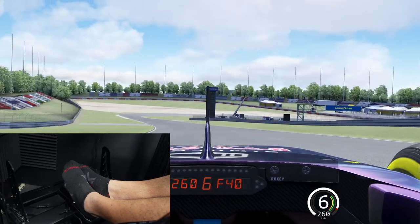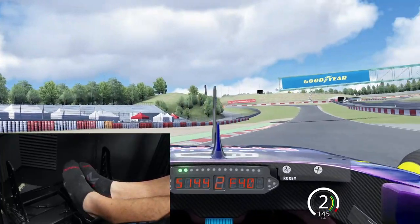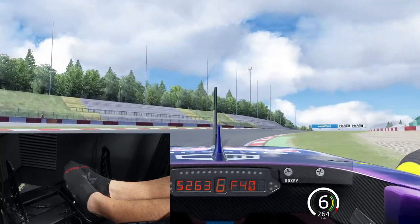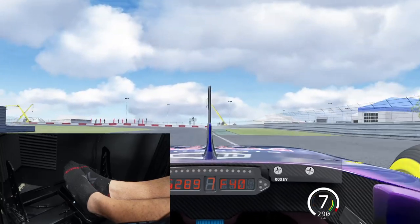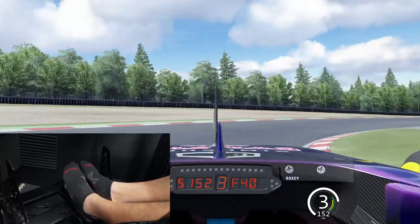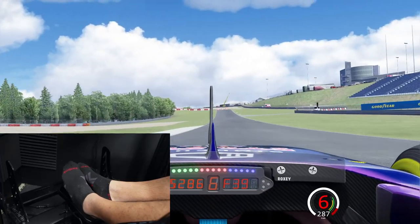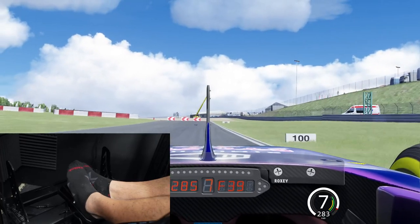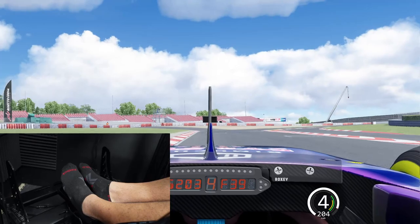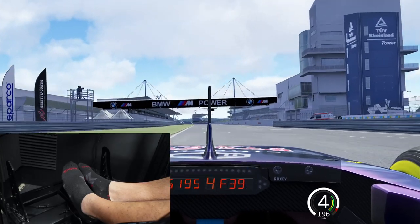Wrapping up the pedal test and also checking the wheel in Assetto Corsa — it feels pretty good. There's so much shared code between ACC and AC for force feedback, so it's not surprising the feel is similar. The forces are weak but the fidelity from that hybrid system is pretty good. As a lot of you know, even with very expensive pedals keeping a sensitive car under control isn't always easy, so it's impressive the T128 pedals deliver.